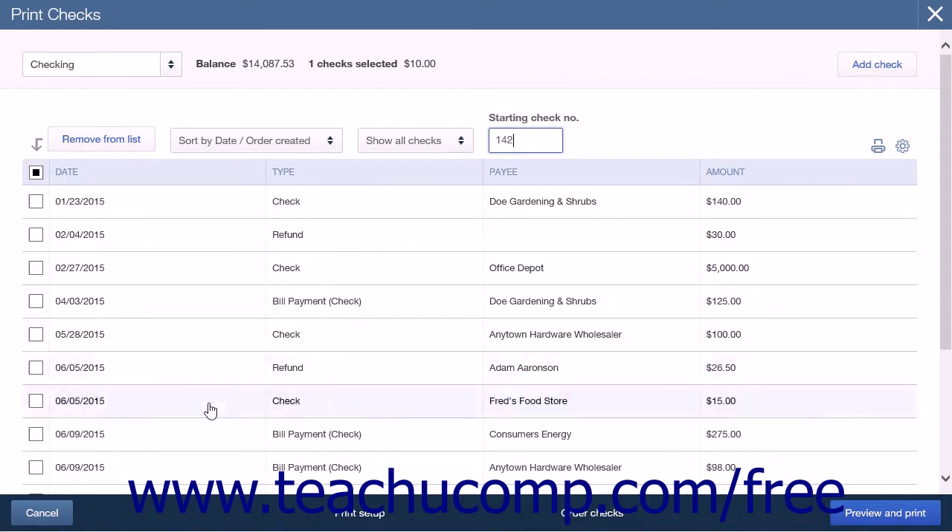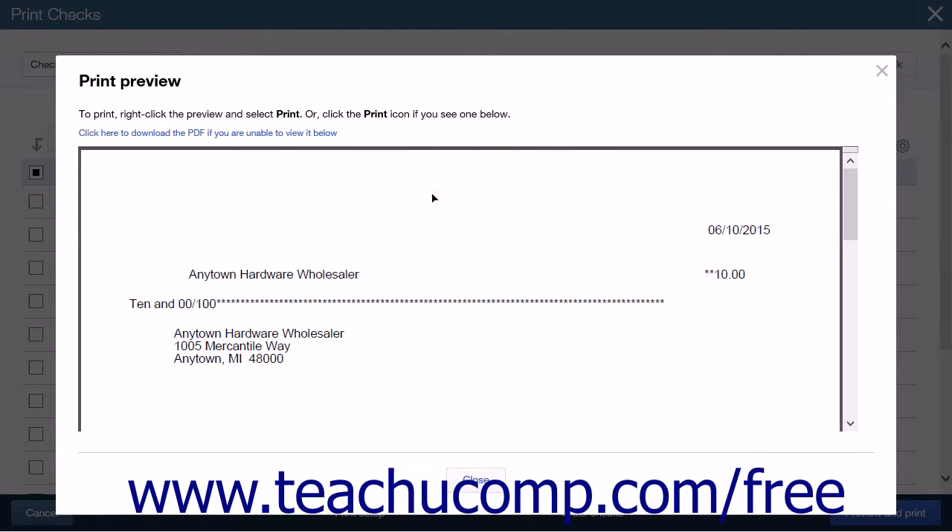At the bottom of the screen is a collection of buttons. From left to right they are Cancel, Print Setup, Order Checks, and Preview and Print. Clicking Cancel will close the page and not save any changes. Clicking Print Setup will open the Print Setup page again. Clicking Order Checks will open a new tab that will take you to an Intuit QuickBooks store page where you can order checks. The final button, Preview and Print, will open the PDF reader for you to preview the selections. If everything looks correct, you can click the Print icon to print your checks.